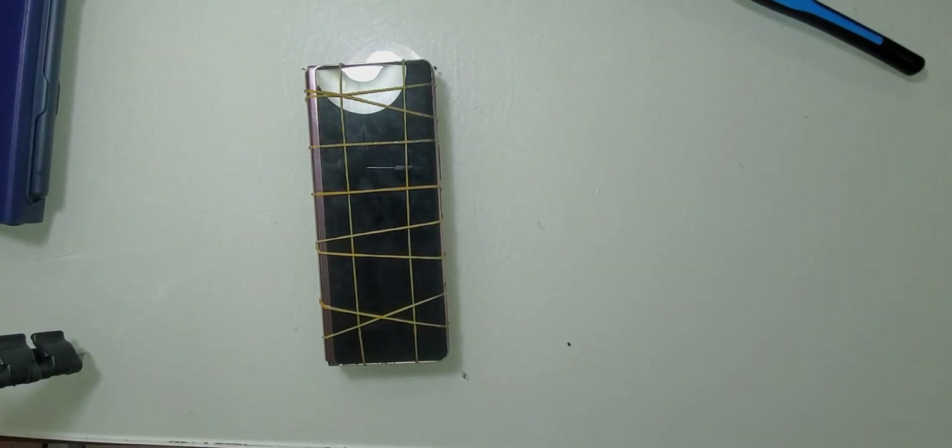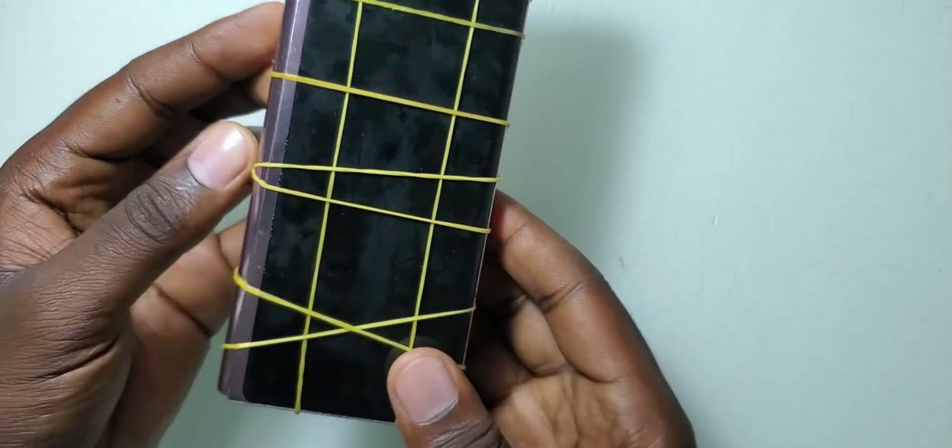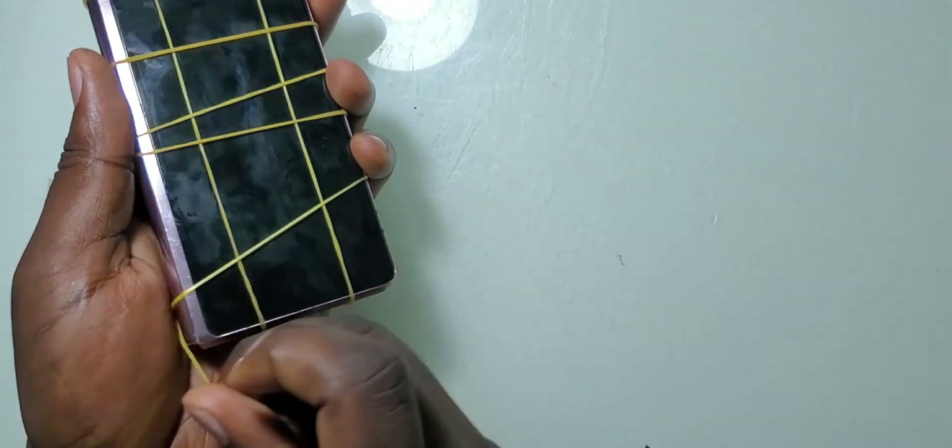After putting the rubber bands, I'll leave this for around one to two hours for the glue to hold. After two hours the glue is holding and right now I can take off these rubber bands.